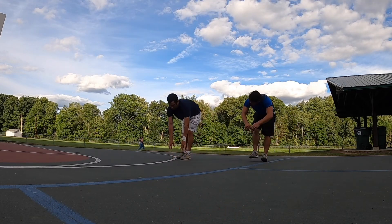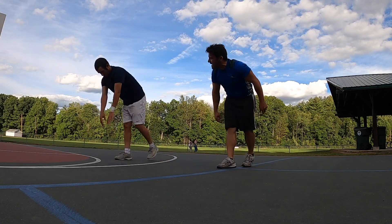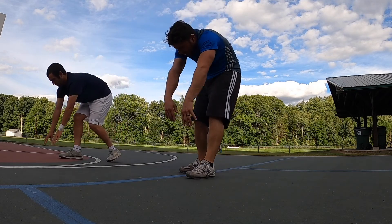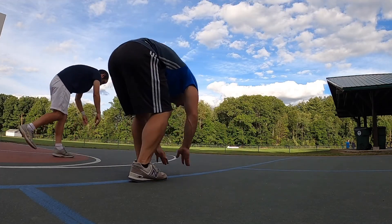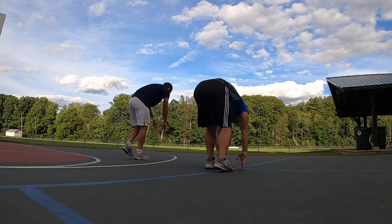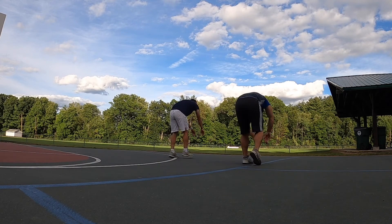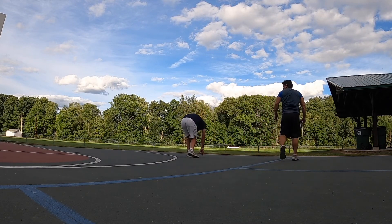We moved on to our dynamic stretching — here we're trying to work on stretching out the hamstrings through this fingertip pushing motion, or the ostrich walk as some of us would call it. So once again we're just working on building some more flexibility with the hamstrings.